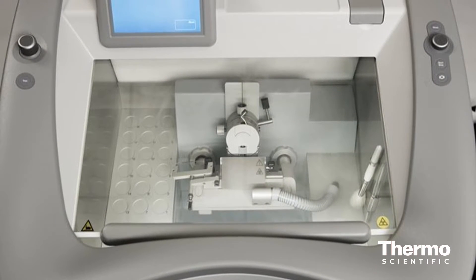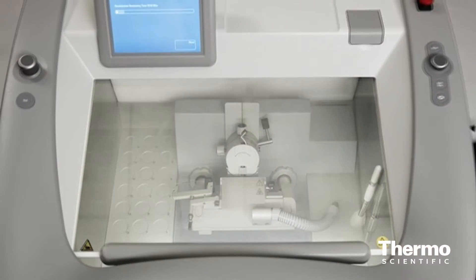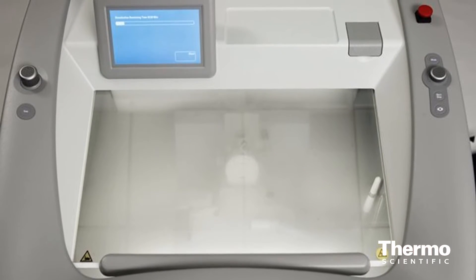It also offers an optional cold disinfection system. If you're familiar with that from our other cryostats, it fumigates the chamber cold, so it can do it more quickly than with other systems, and does it completely because it gets into all areas of the cryo chamber.